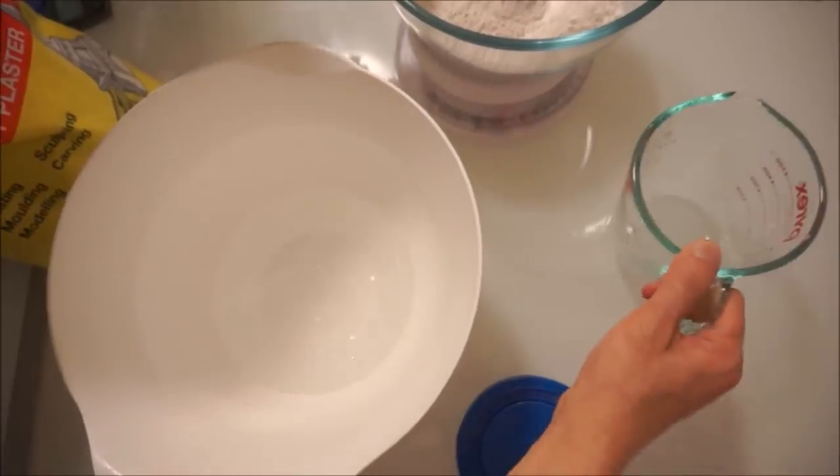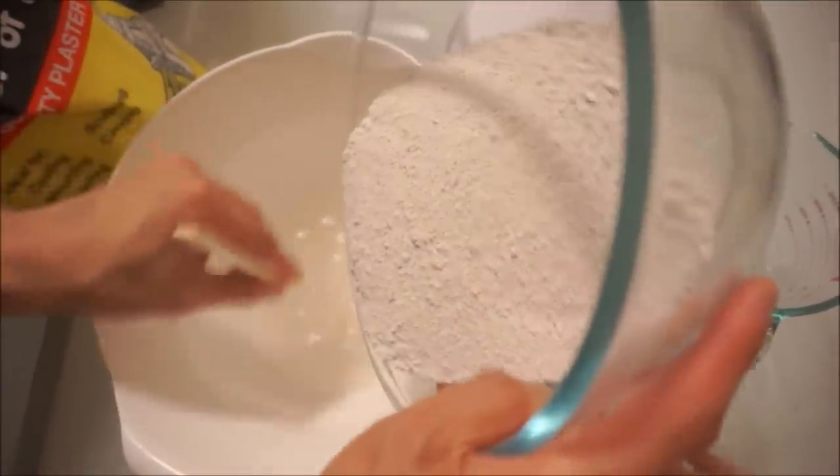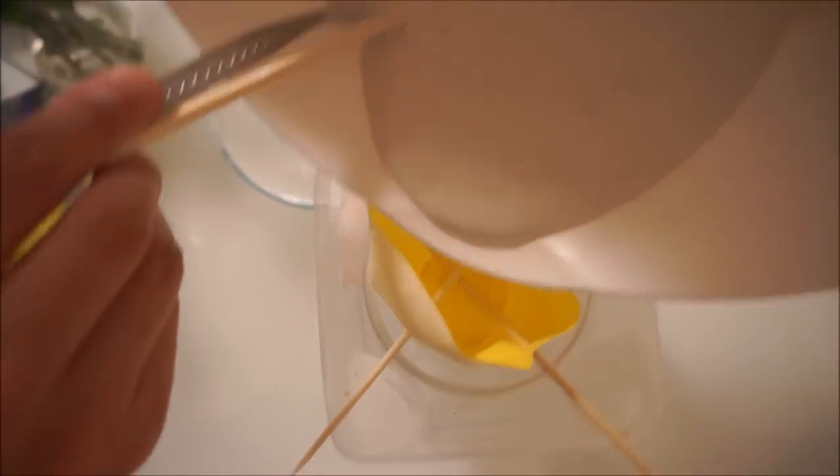Following the instructions on the plaster of Paris packet, make your plaster mixture. Once mixed up, pour it into your glove slowly to avoid any spillage. After you have poured enough to suit your needs, give it a few taps to remove any air bubbles.